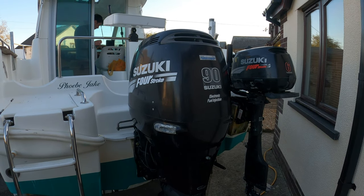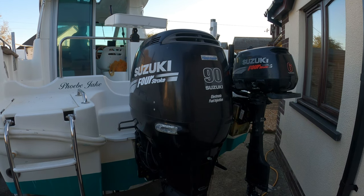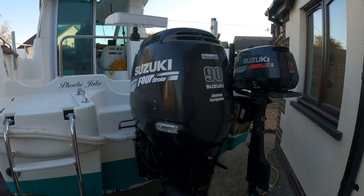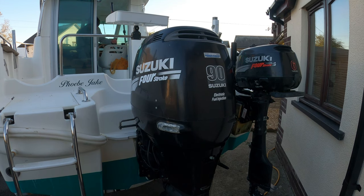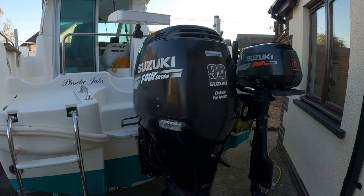We've given this Suzuki DF90 a 100-hour service, so that's going to cover all the oils based on the engine, gearbox oils, impeller, all the spark plugs, fuel filters — everything. We're going to go through it step by step, show you what tools you need, and show you how to do the job. It's a bit of a lump of an engine as you can see.